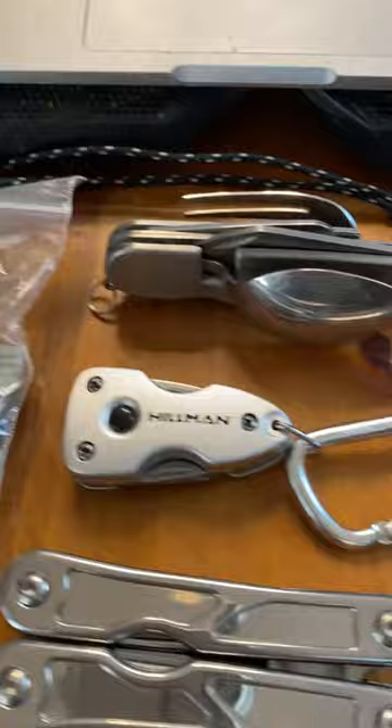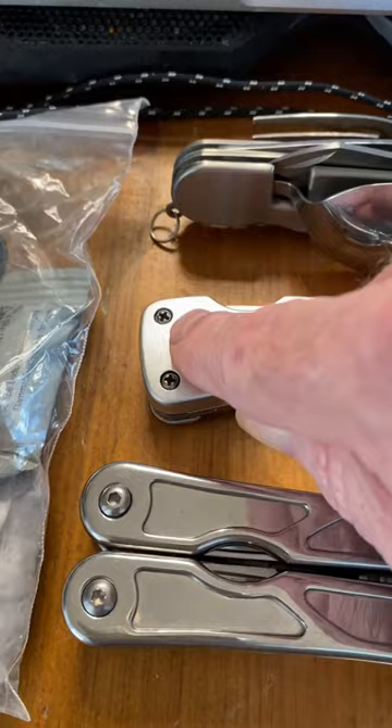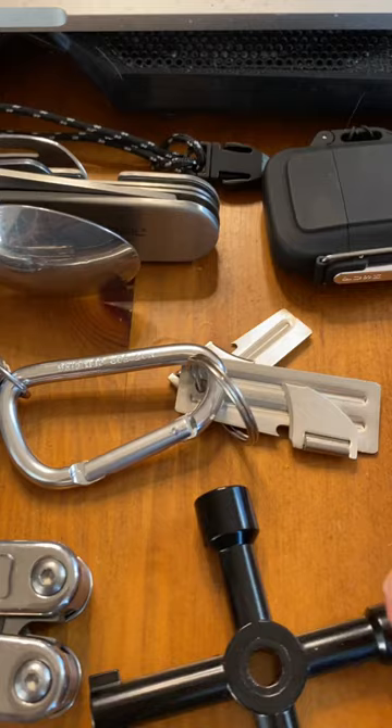We have a multi-tool. We have a little bitty multi-tool but the nice thing about this is it's also a flashlight. Then we have knife and fork and spoon, a P51 and P38.